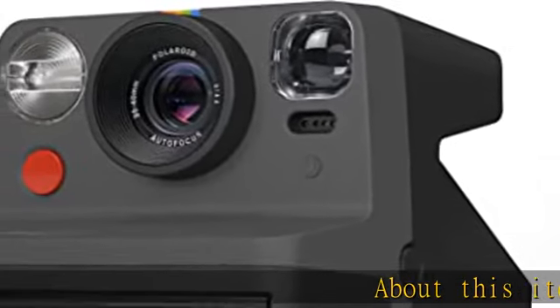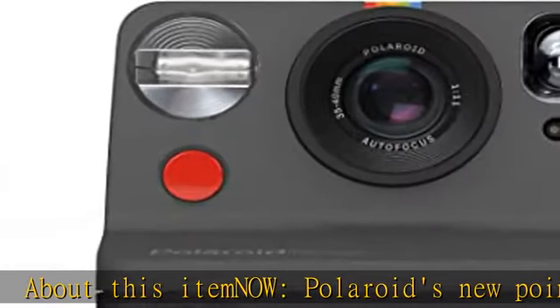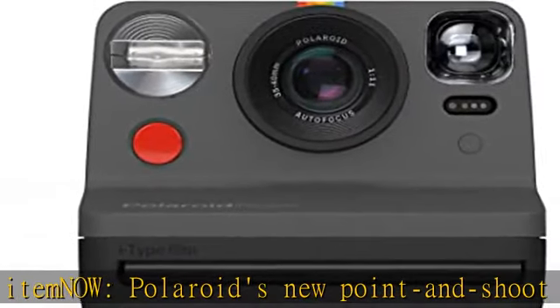About this item: Polaroid's new point-and-shoot analog instant camera has all you need to catch every life moment in an original Polaroid photograph.